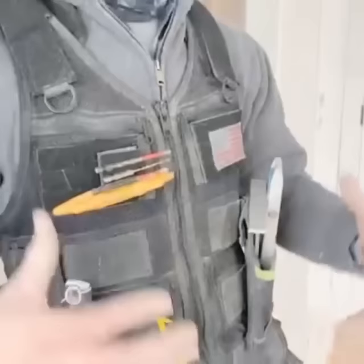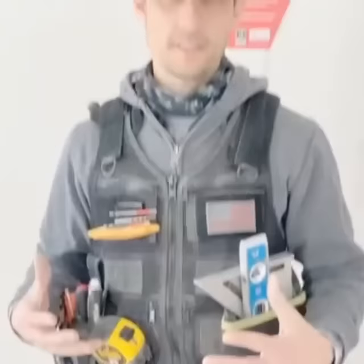This is my tool vest. It's an Atlas 46, and I chose this vest because I used to wear a traditional waist belt and it used to pull out my back and cause me back pain. So I wanted something different. I found the vest and three days later my back pain was gone. That's the best thing about this vest for me.